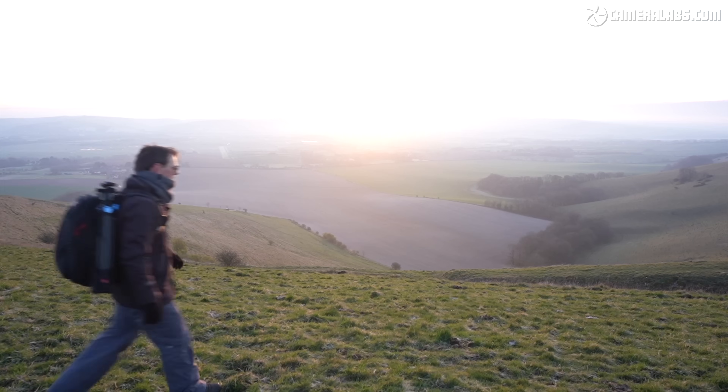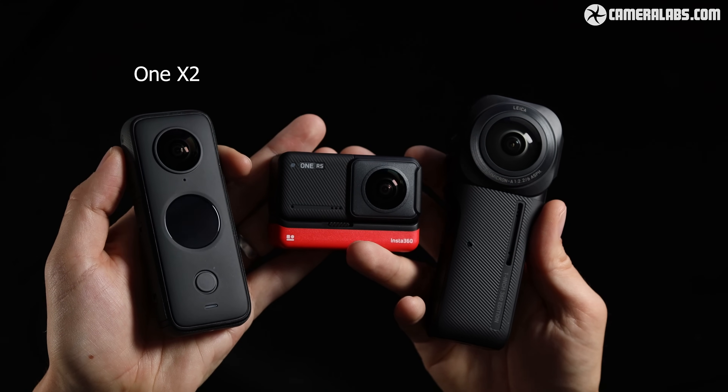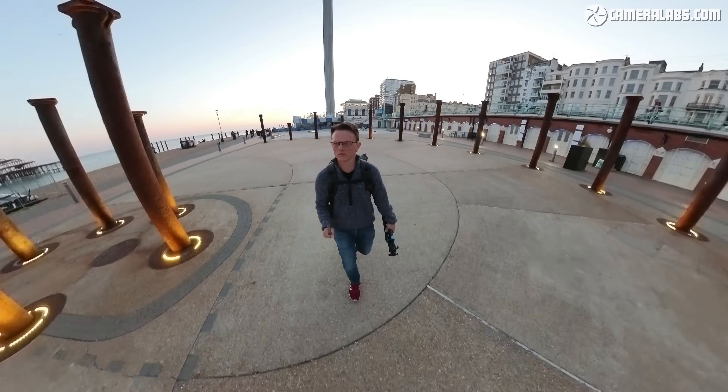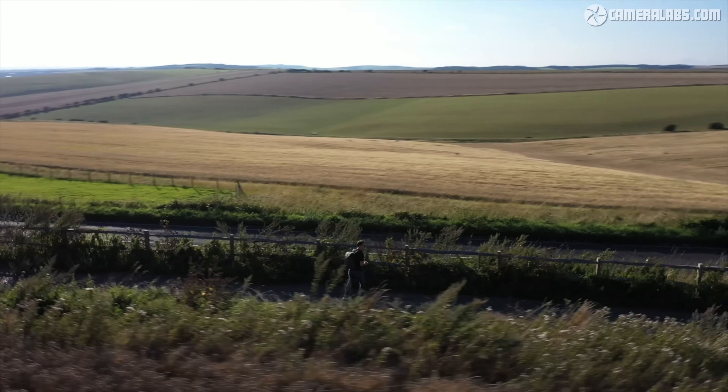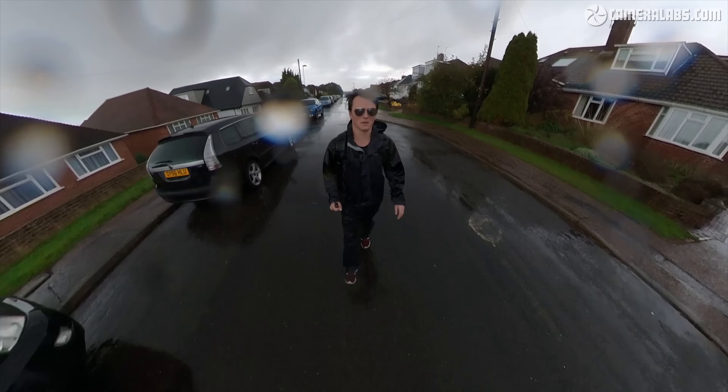Over to you, Ben. Thank you, Gordon. For those of you who don't know me, my name is Ben Harvey. I'm a photographer and I make landscape photography videos here on YouTube as well as tutorials and gear reviews. Gordon has asked me to show you around the new Pocket 3 because I use a variety of cameras to document my life, and sometimes that requires an action camera to deal with the elements or just to go unnoticed.